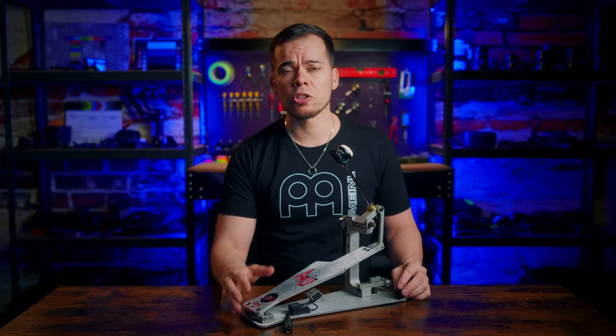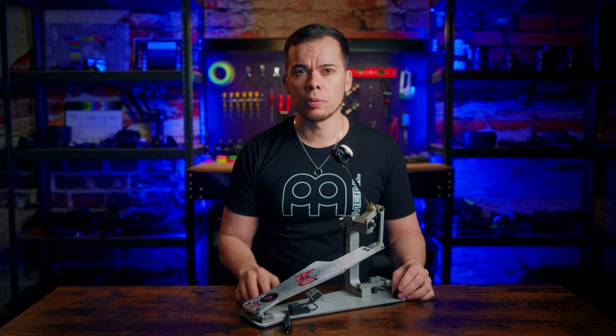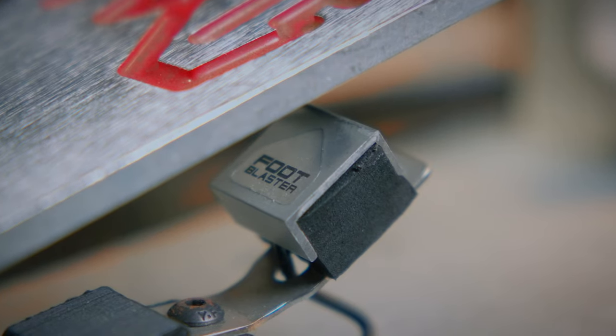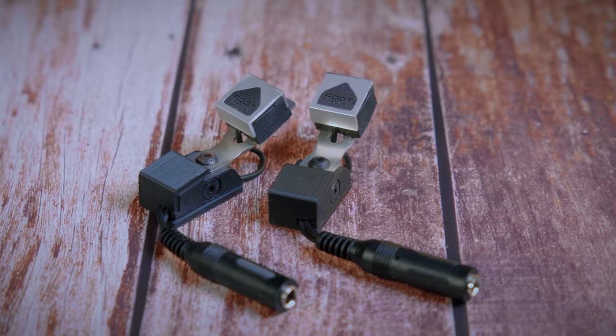On top of being such an easy plug-and-play system, these triggers are very sturdy and I wouldn't worry about accidentally breaking them like with the XSE kits. The trigger unit itself is protected by a metal plate, so it's always metal hitting metal and there are no thin parts that could break off.